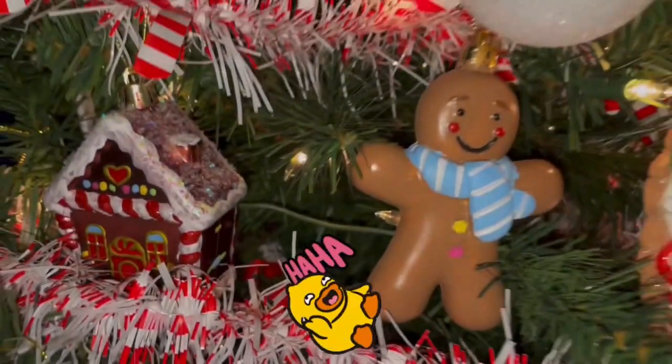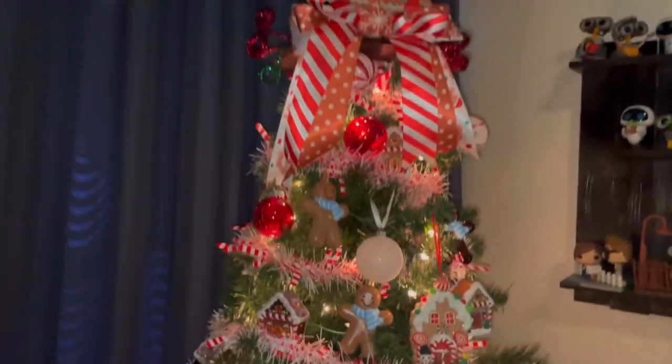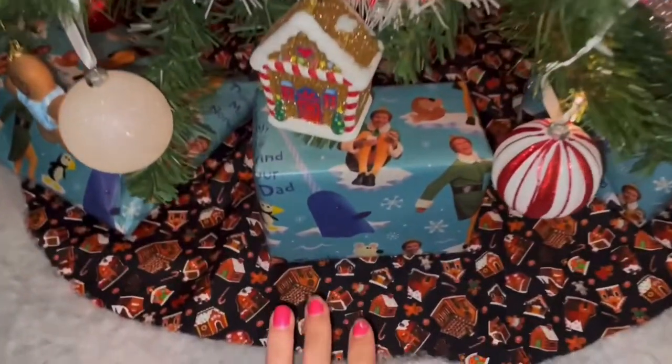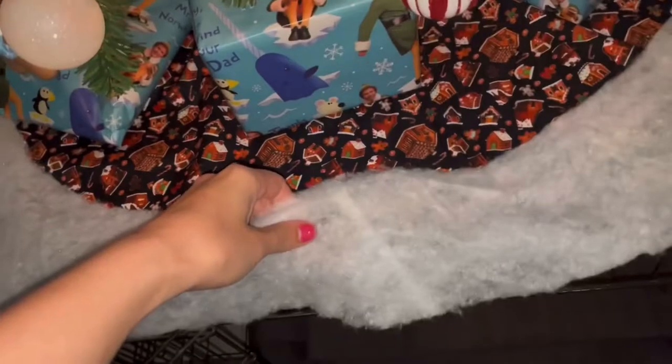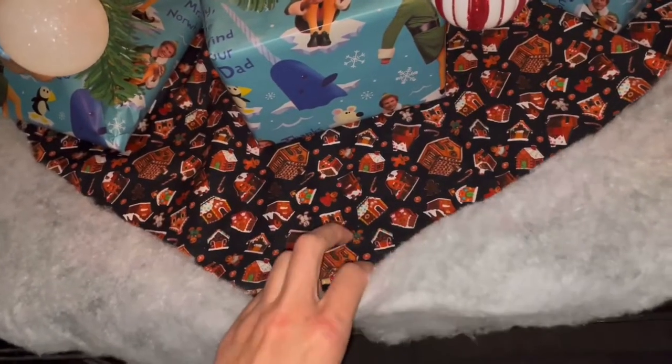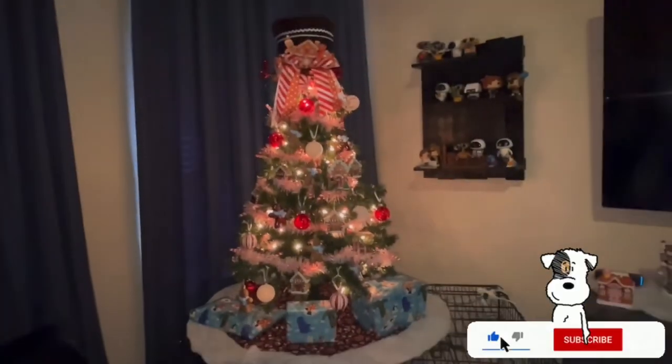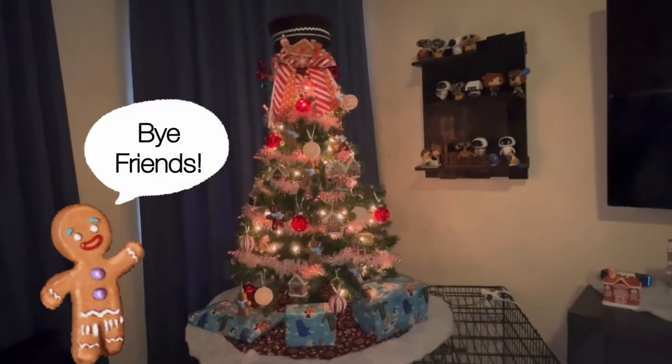On a positive note, here is my gingerbread Christmas tree — let me know what you guys think in the comments below! There is the tree skirt I made, and I did put fake snow on top but it's removable. Alright guys, that's it for my video today. If you want, feel free to like and subscribe, and until next time — bye friends!